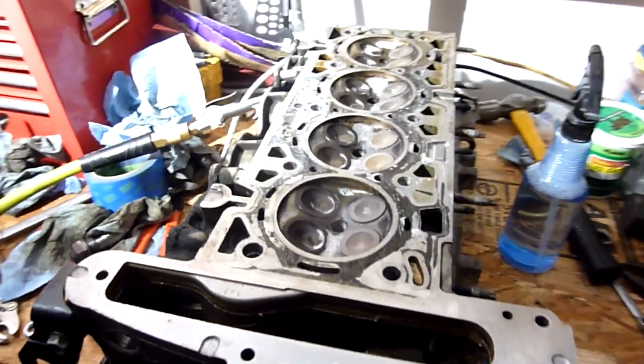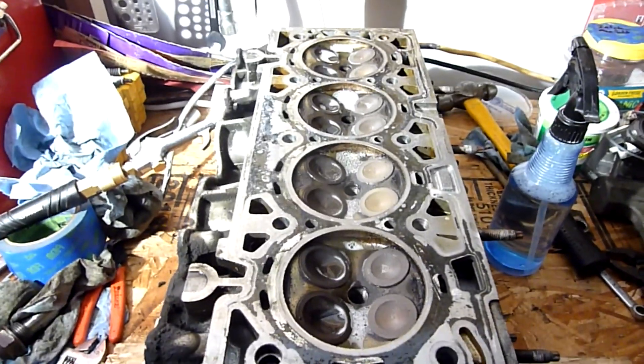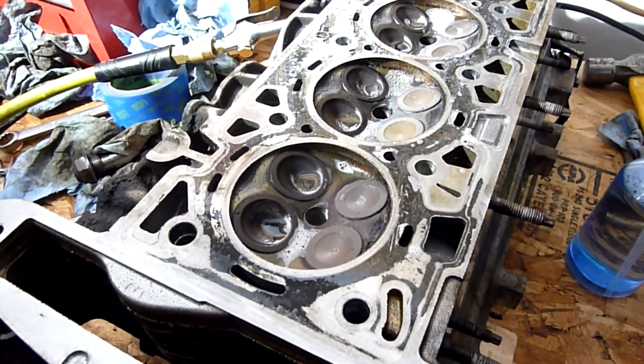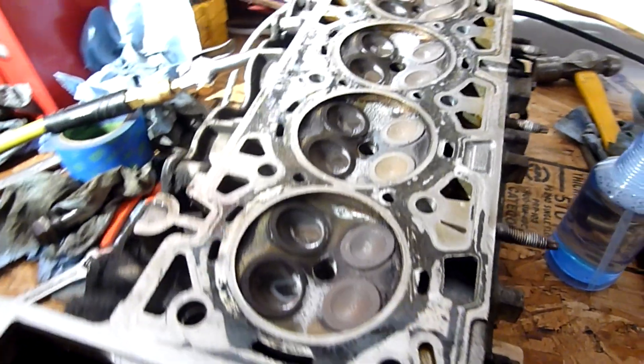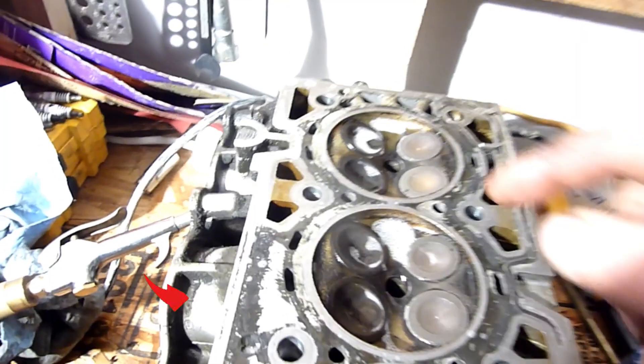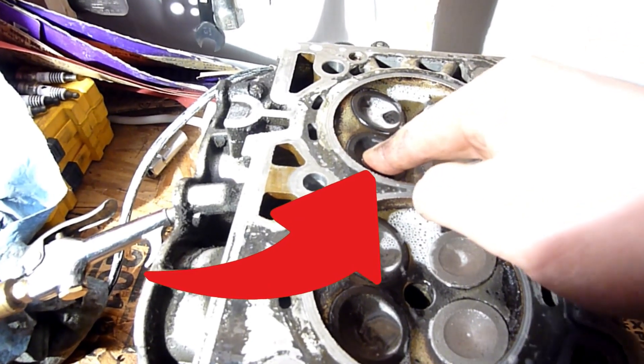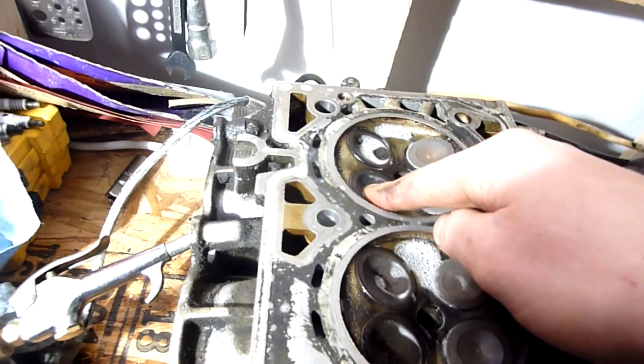The head is all stripped down except for the valves and the springs. I've already checked all the valves to see if they're leaking, and every valve except for this one right here — this intake valve — is leaking.